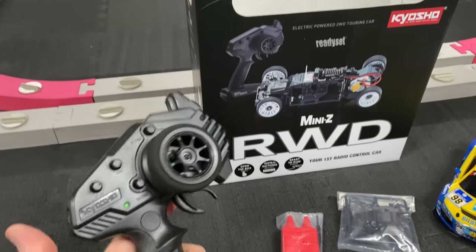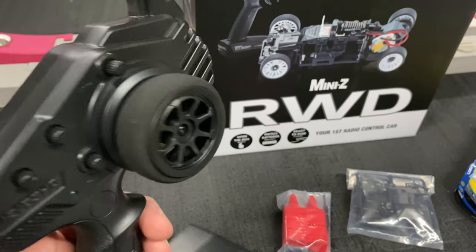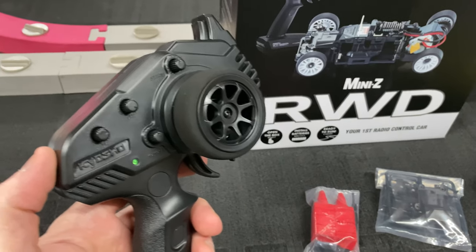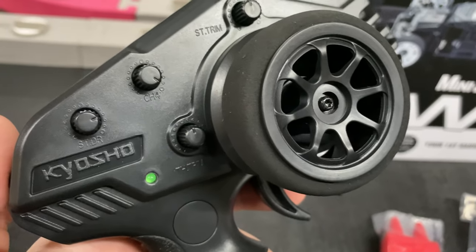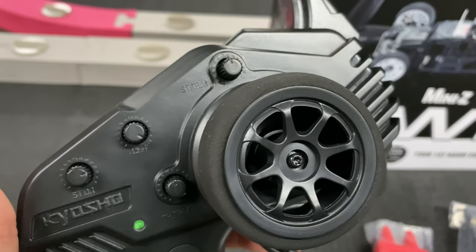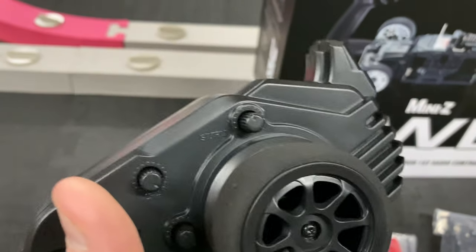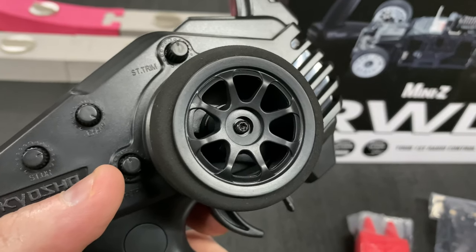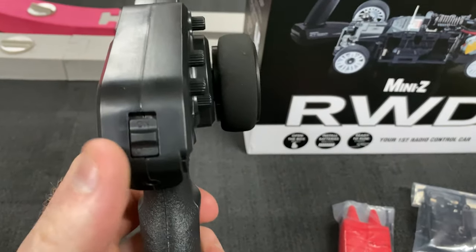The radio — this is the same radio I've been showing you guys, it is nice. I'll put a link so you guys can take it out of training mode if you desire and go faster. You get a little foam grip on the wheel, steering trim right there, channel four just for LEDs, throttle trim in case it starts to roll on you by itself, and your on/off switch.